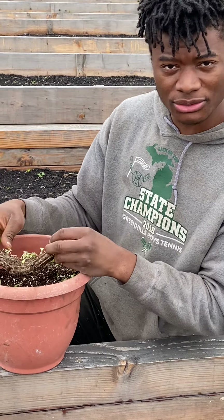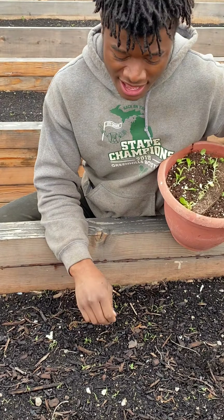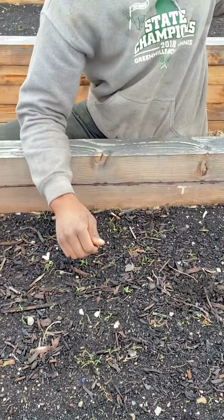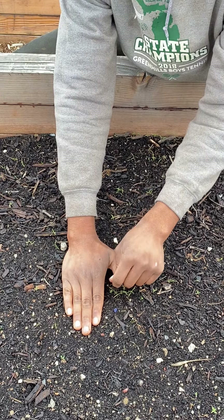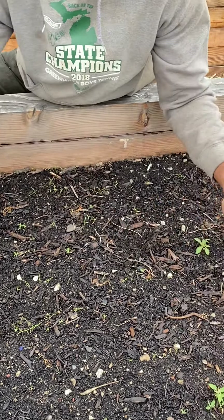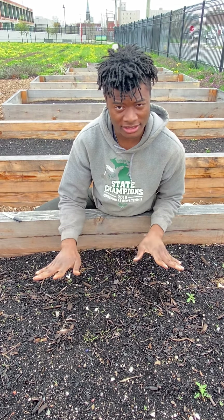Now, if you do want to avoid thinning, just take the extra time and space your plants out ideally how you would have them. Instead of just coming through and planting a bunch of seeds, you come through with your spacing and plant one or two seeds in that space, then one or two seeds over here, one or two seeds over there. It's just going to take you a little bit longer, but you can avoid the part where you're getting rid of those seeds after they grow.